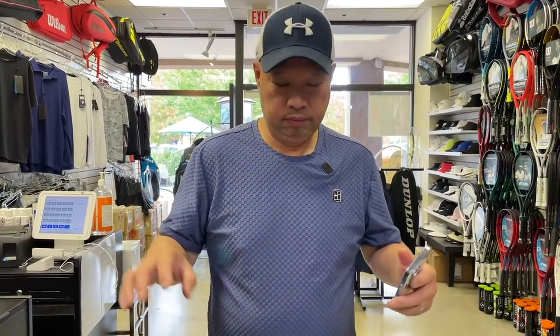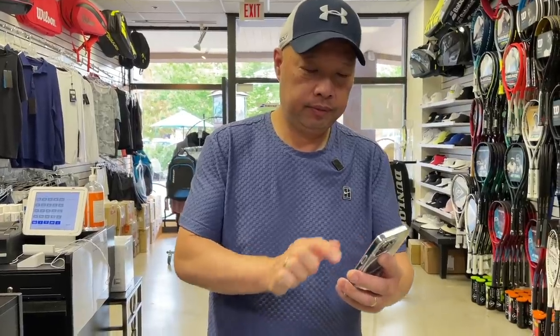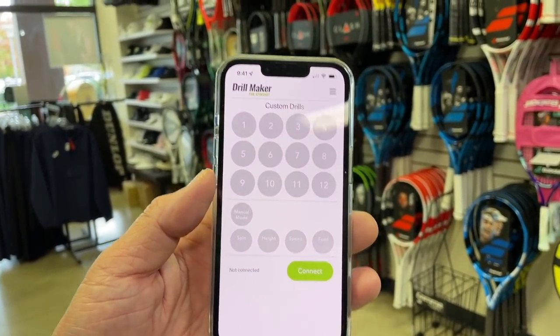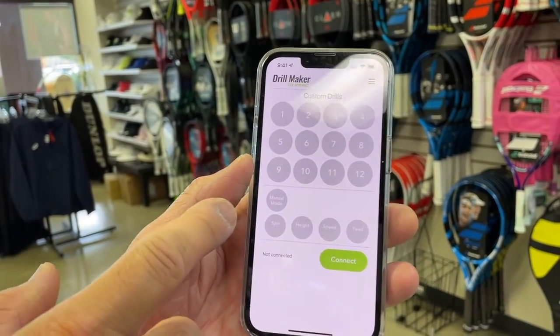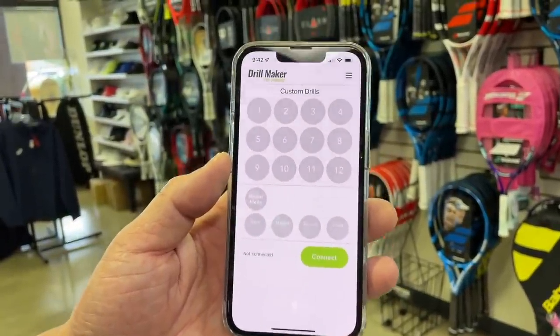You can control it with a watch — that's optional and available to purchase — or you can just download the app. The app is called Drill Maker, and when you launch it the custom drills are already pre-done. You can hit each one and it'll show you what it's going to do, or you can do a manual one. The app was super easy to download and popped up immediately within seconds. Let's take the Spin Shot on the court and see what it's got — stay tuned.